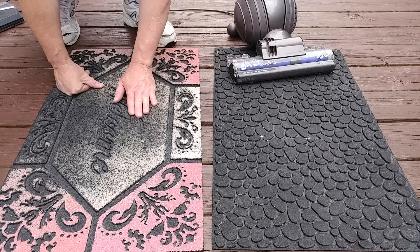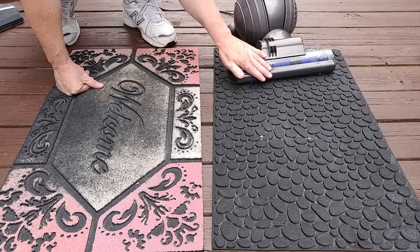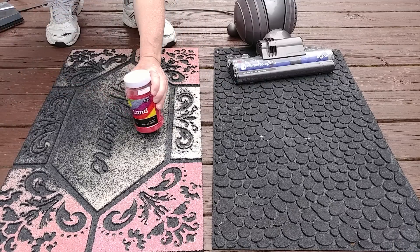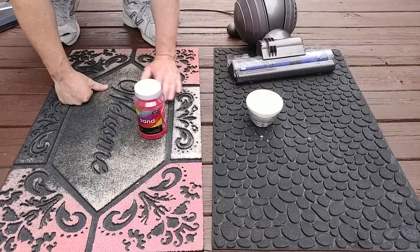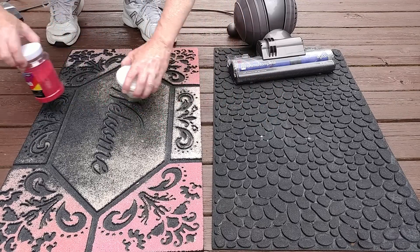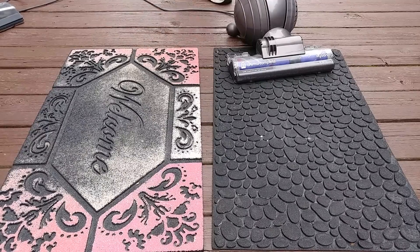If you have these kinds of mats and you've got something like sand or flour, it'll do a great job of picking up this kind of stuff. Maybe not other kinds of stuff, but this — it works well. Let's go on to the G4.